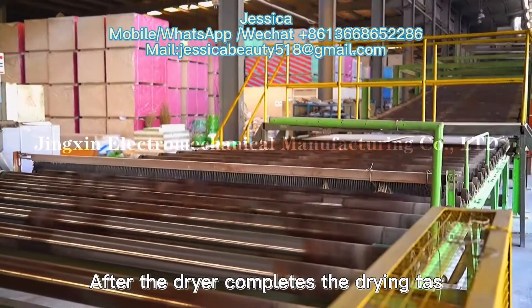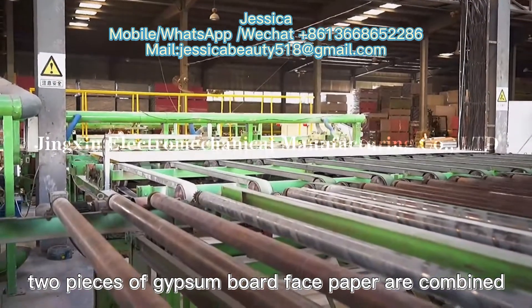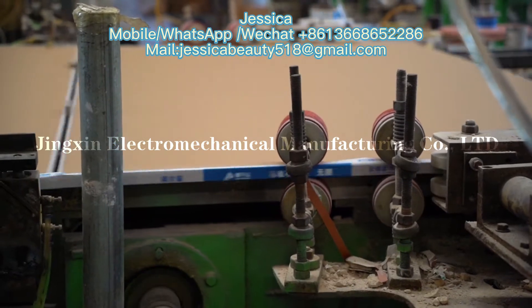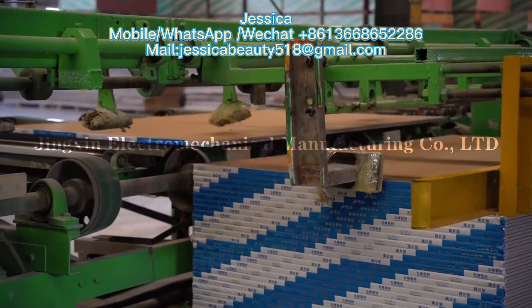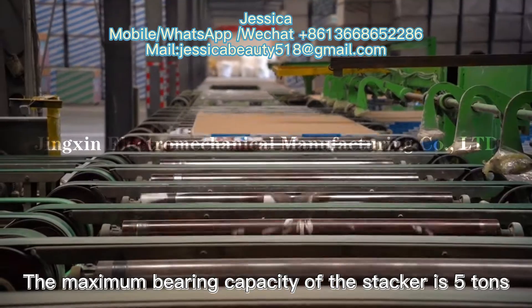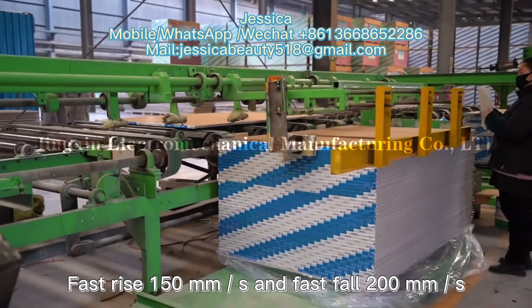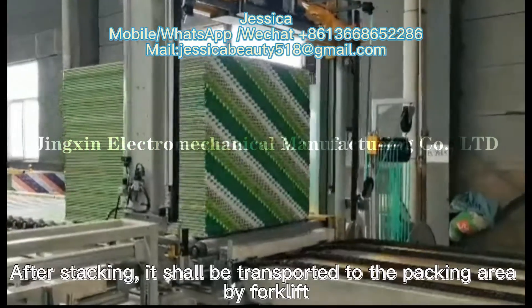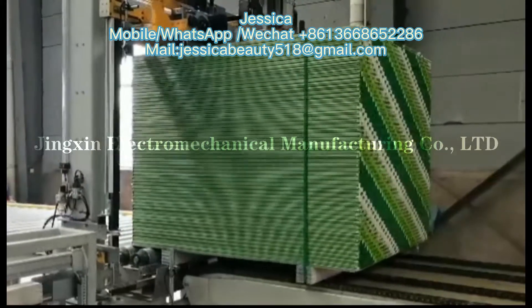After the dryer completes the drying task, the boards are sent to the number 2 transfer system through the board discharging machine. In order to ensure the cleanliness of the face paper, two pieces of gypsum board face paper are combined to complete the fixed-length cutting and automatic edge wrapping of the gypsum board. The finished products are then sent to the automatic stacker for stacking. The maximum bearing capacity of the stacker is 5 tons, with fast rise at 150mm per second and fast fall at 200mm per second. After stacking, the boards are transported to the packing area by forklift for inspection and packing, completing the whole production process.